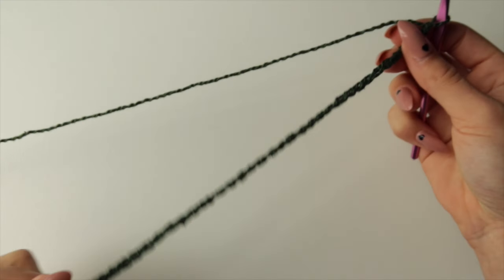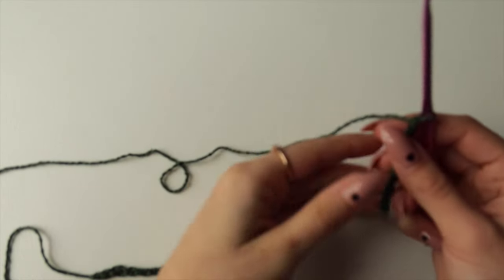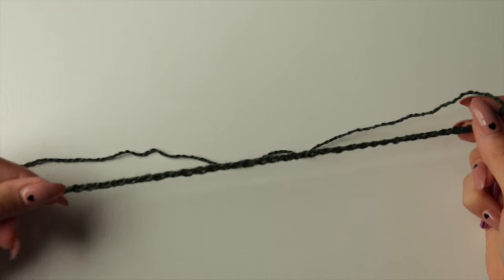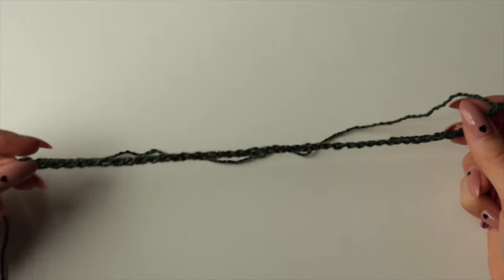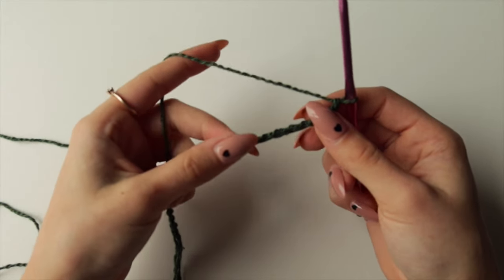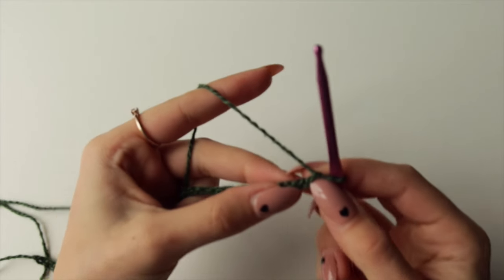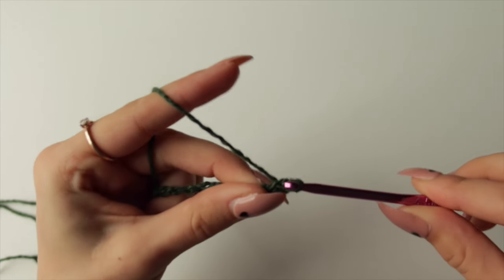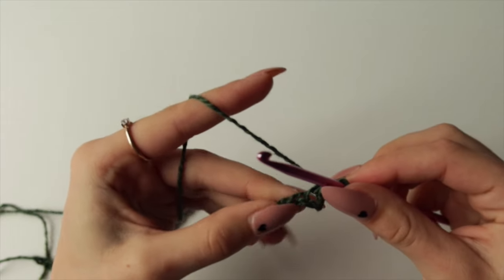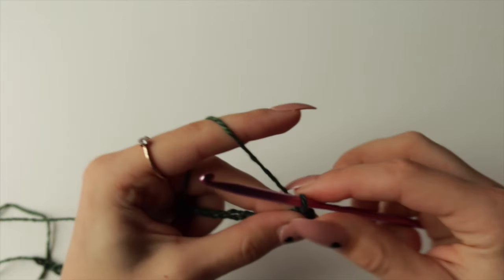Now I've got my chain of 45. If you want a different length, chain multiples of two plus one — so 10, 12, 14, and so on, plus one on top. I have 44 and with that extra one it's 45. Skip the first chain and go into the second one with a single crochet, then make single crochets in all remaining chains for 44 single crochets total in Row 1.